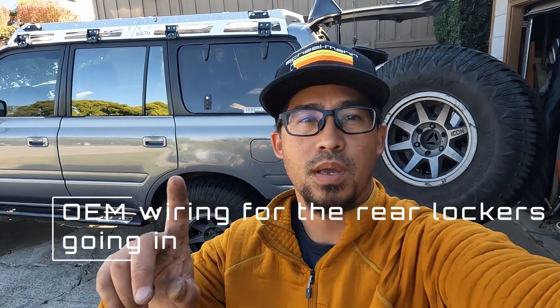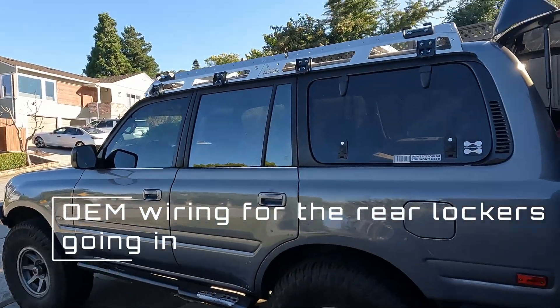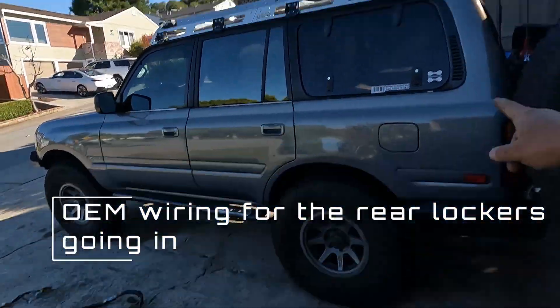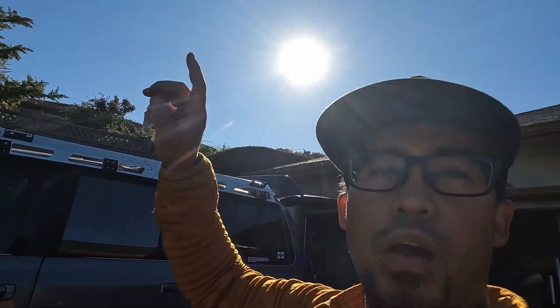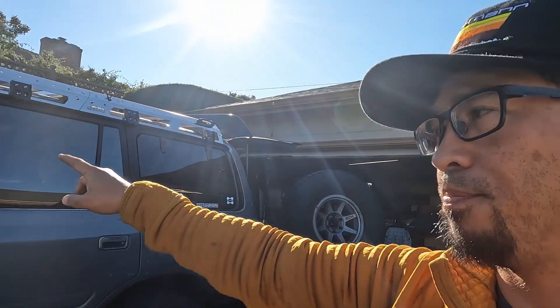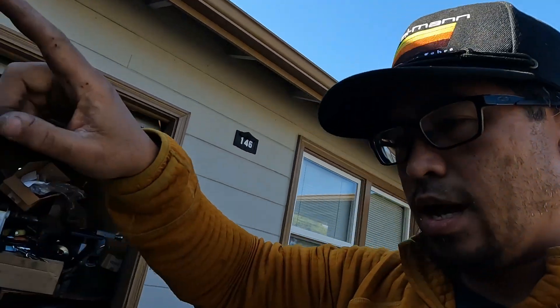The last major part of the build is the lockers. This cruiser didn't come with lockers, so we swapped the axles from the LX 450. We also grabbed the four-wheel drive ECU, which is already plugged in — that's in the passenger side footwell. The front locker wiring is pretty easy, it goes right into the engine bay and is already plugged in, thanks to Patrick at Delta.